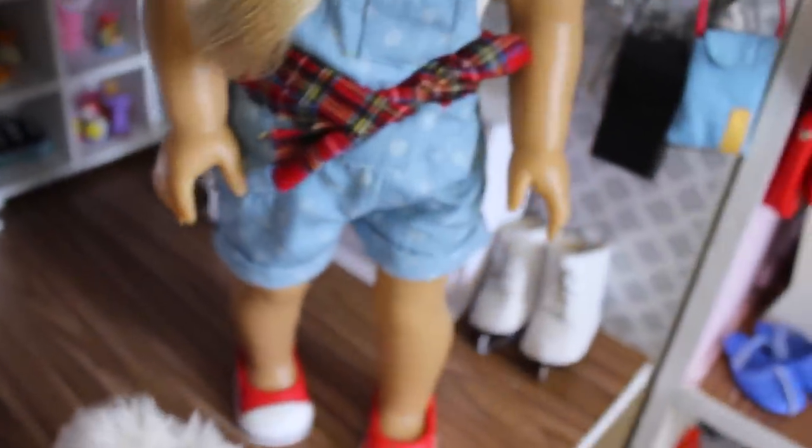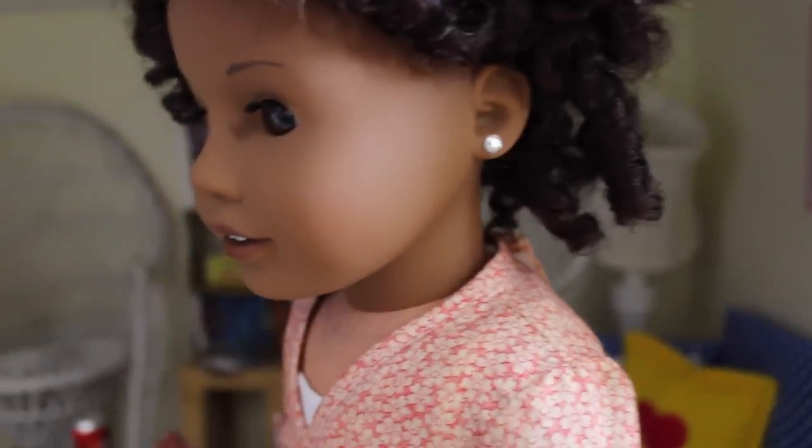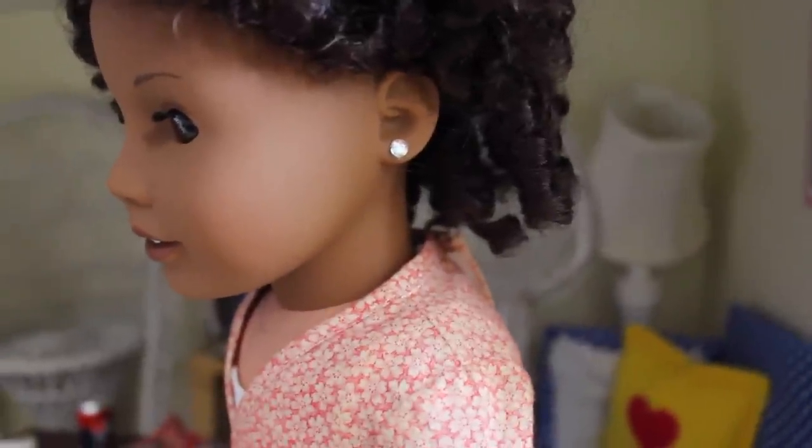Hey, what's up you guys? It's Chloe and welcome to the very first video of hashtag Back to School with AG. In case you guys don't know, hashtag Back to School with AG is my back to school series that I'm doing for the entire month of August. Today's video I am doing some really fun DIY fashion and clothing accessories for your American Girl doll.